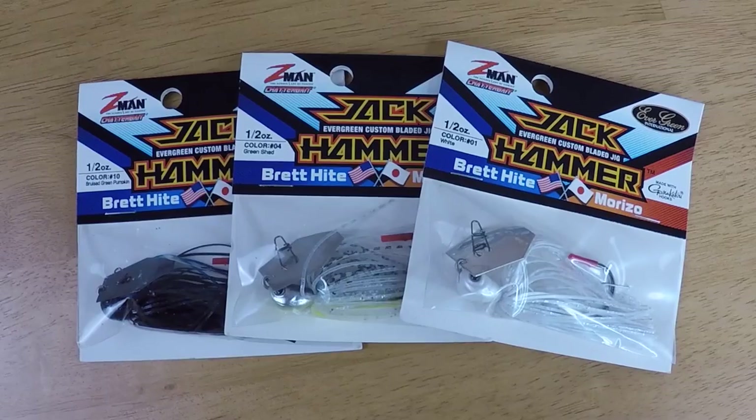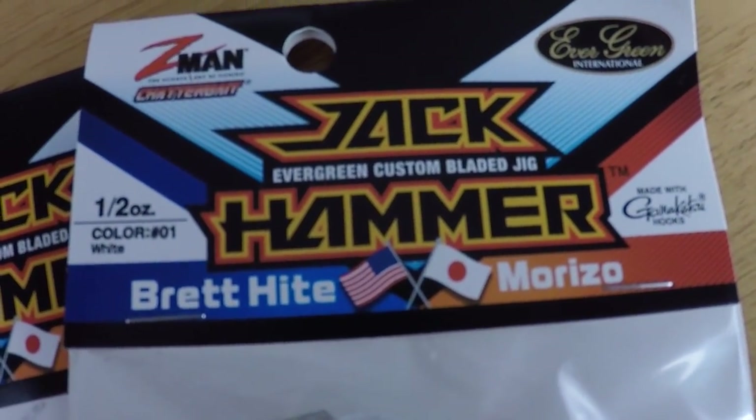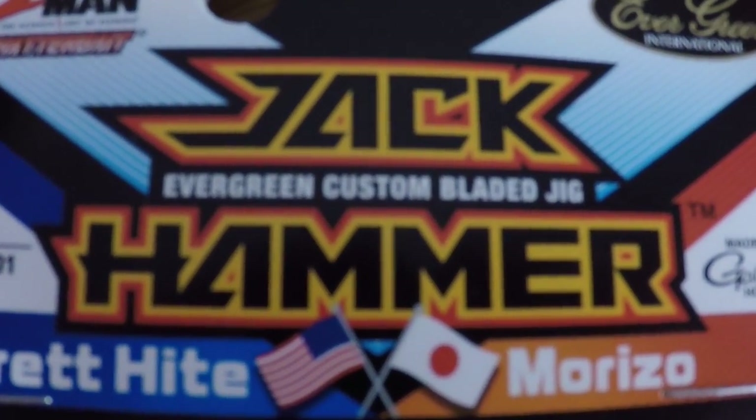Here are some baits I'm really excited about. I'm a big fan of the Chatterbait, big fan of the Z-Man Chatterbaits, and I just became a bigger fan of the Z-Man Jack Hammer. This is the Britt Heights Chatterbait — it's all the rage right now. I got them in all the different colors: black and blue, green pumpkin, perch imitator, chartreuse and white, white — half ounce and three-eighths, at 18 to 19 bucks a piece. It's pretty crazy for a Chatterbait, but I think this is going to be the real deal. Maybe something of more subtle action — it has a little bit different vibration to it, which could be the key, especially when you're fishing bodies of water where the fish are constantly getting pounded and seeing the same old same old. This may give me an edge. Very excited about the Jack Hammer.